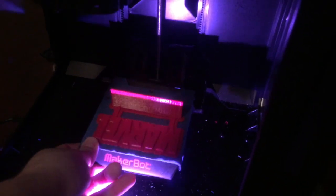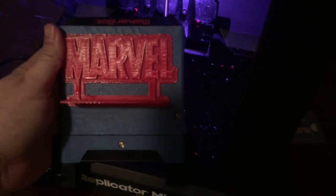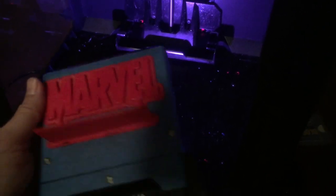Here is the finished marble stand — I'm really loving these designs from Thingiverse. I'll post a link below. They're really great and pretty quick prints as well, about an hour and a half for this one.